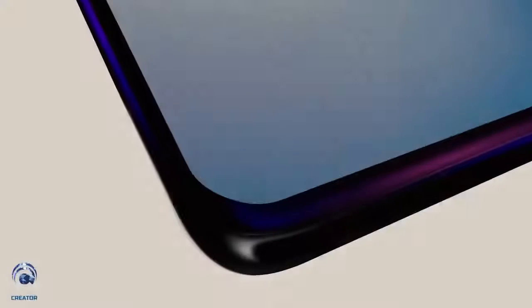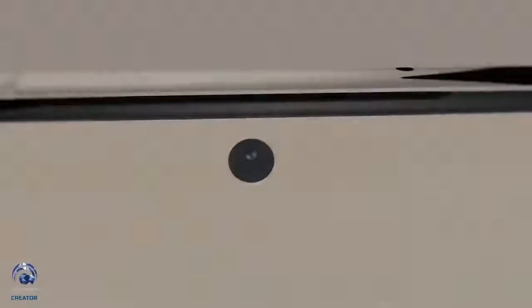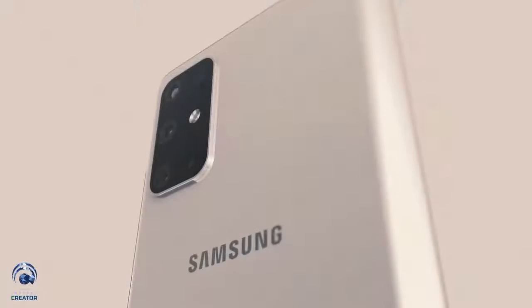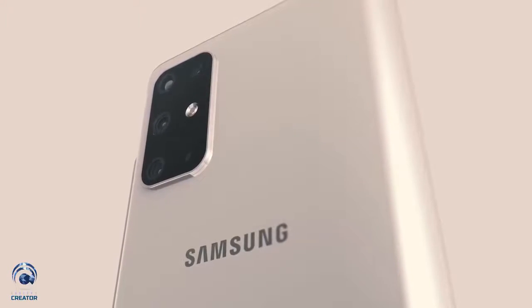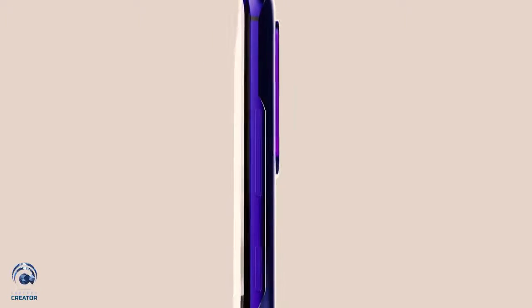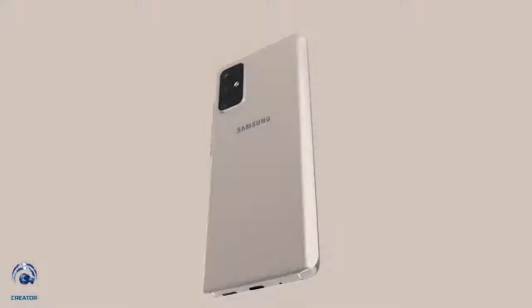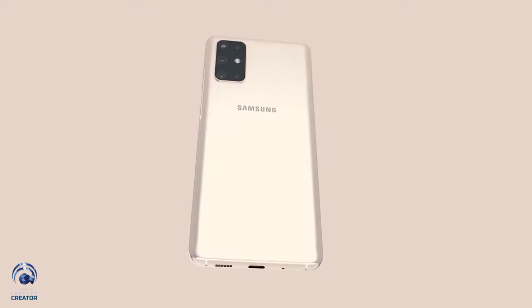The Samsung Galaxy S20 launch is going to be on the 11th of February 2020 in San Francisco, but we still haven't had confirmation if all three models will be released together, or if the Ultra model may come later. The pricing is pretty much what was expected, but we have to remember that while the bulk of this information is probably true, it's still based on leaked reports and rumors. For those trying to decide which model to buy, this can be helpful, but don't worry too much until we have the official launch and full confirmation from Samsung.